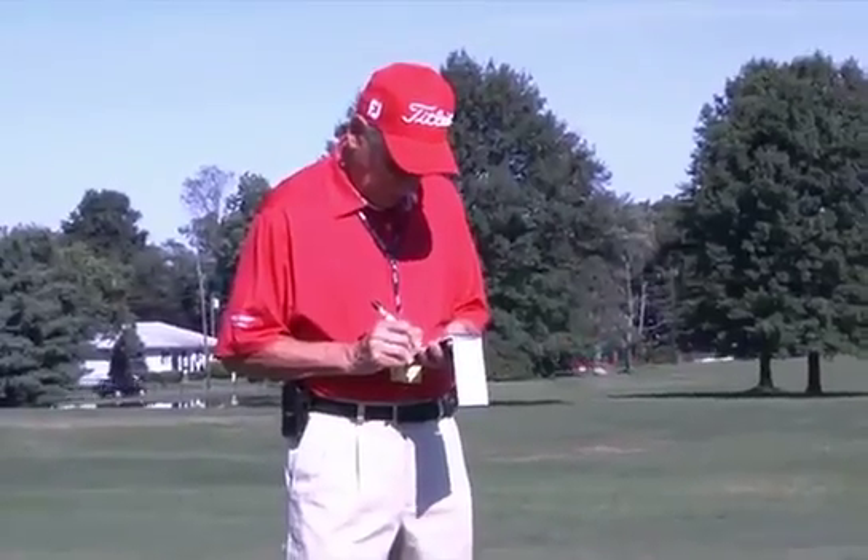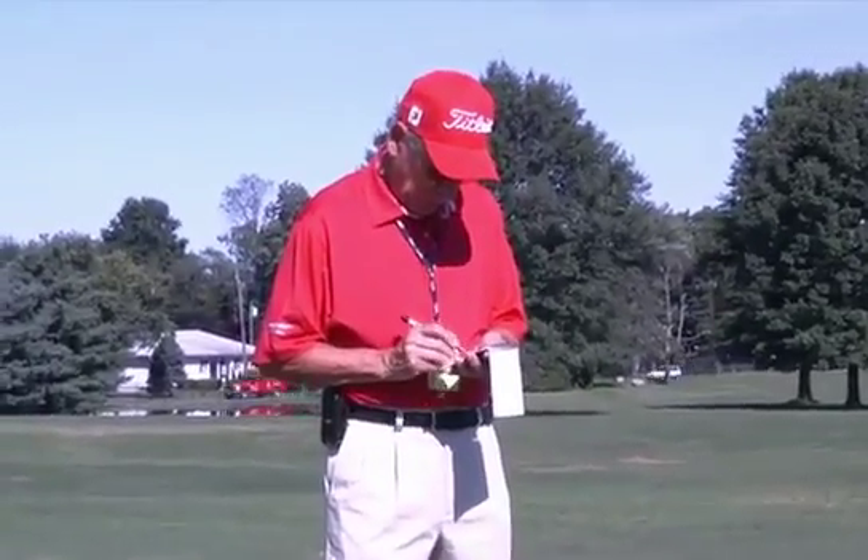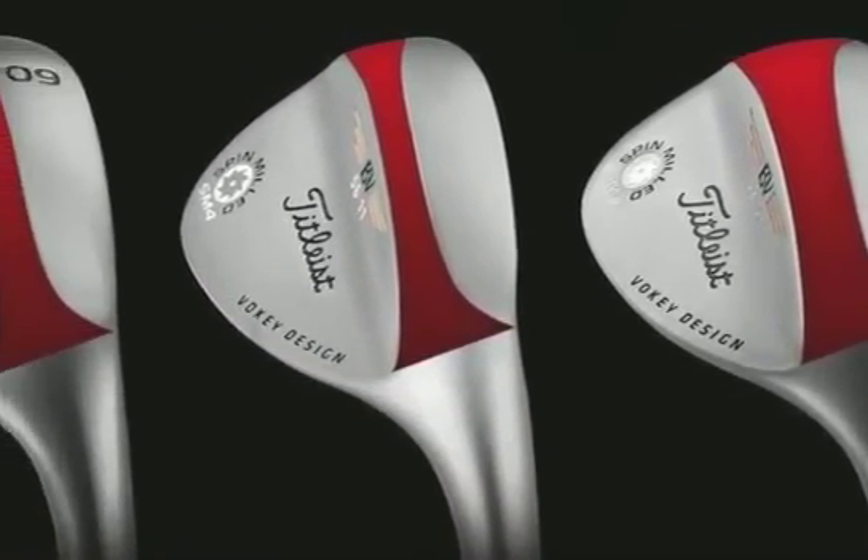I've taken notes over the years from all the grinds I've been doing in the van, and I try to pass this on to the golfing public. In the new SM4 line, we've got five grinds: the M, the T, the L, the S, and a full sole.